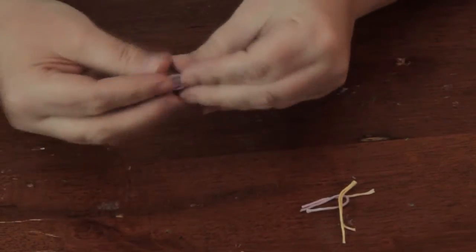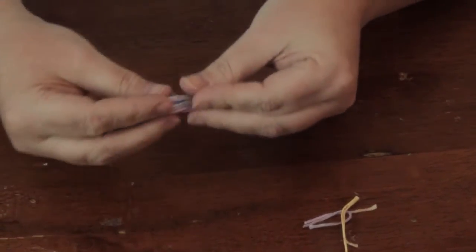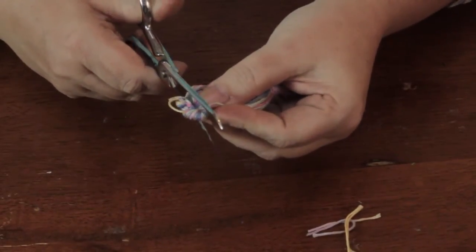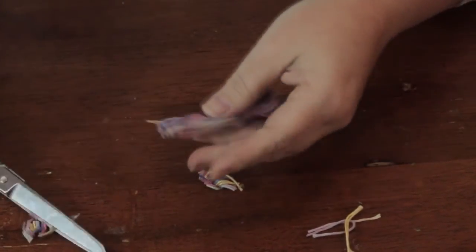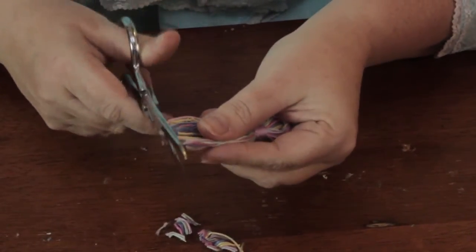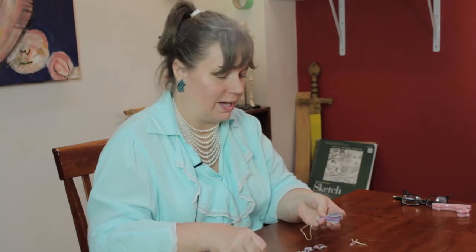And then the bottom, you just simply pull it all down, get all the loops straightened out, and then just trim the bottom to form the fringe. And if there's anything that's left, you just pull it all down — sometimes it might get caught up a little bit. You want to keep going until you get a nice straight edge like that.